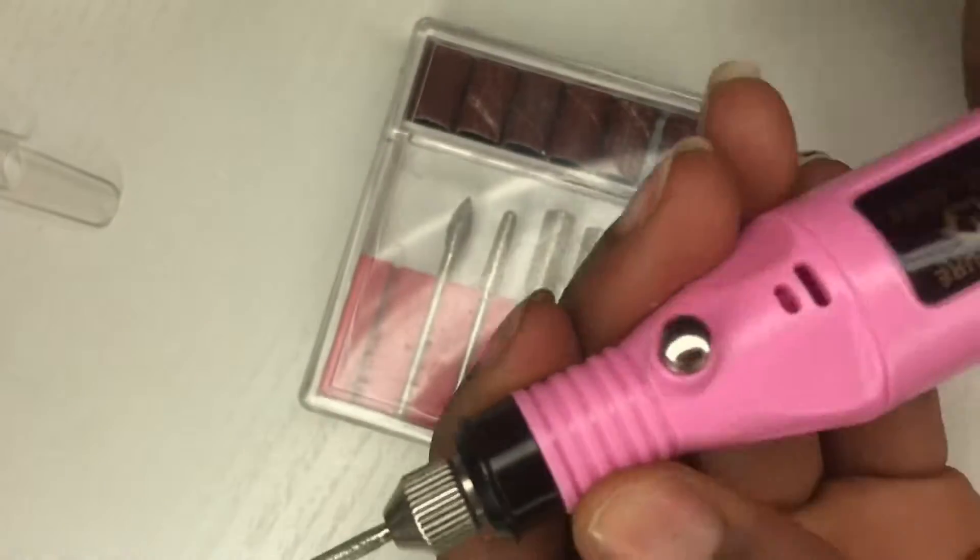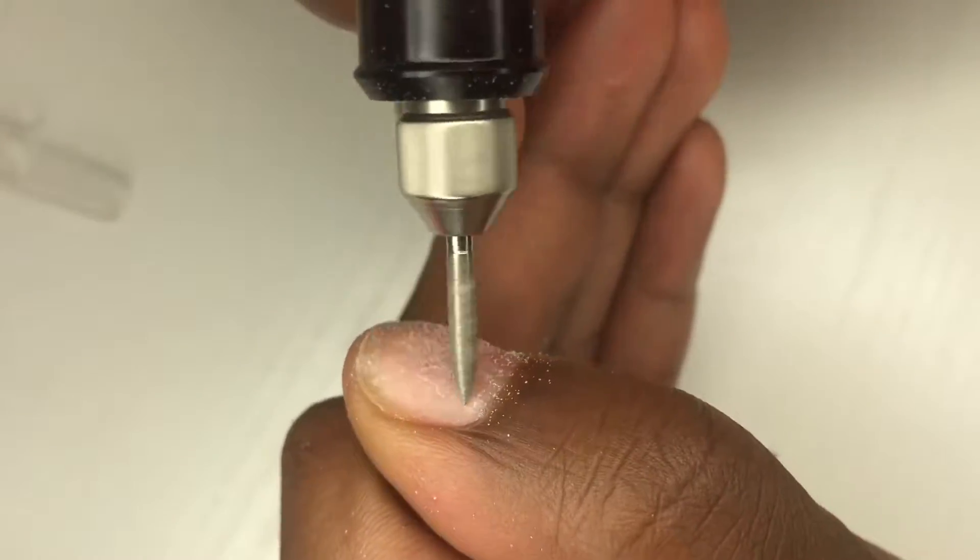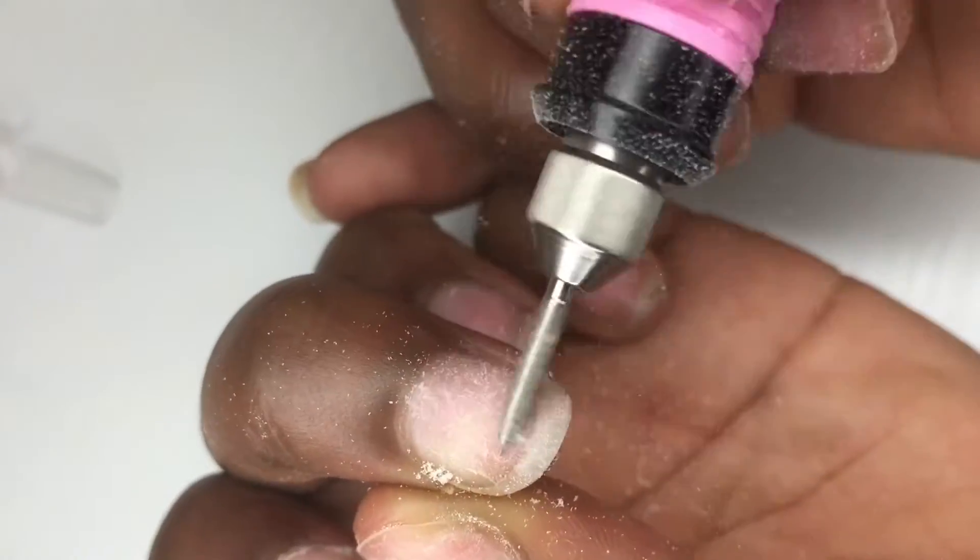First we're going to be starting out with the drill heads and drilling our nail beds to get rid of any glossiness or any imperfections, such as nail polish you had on before.